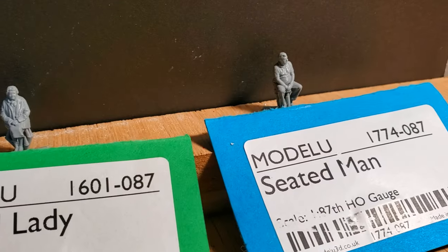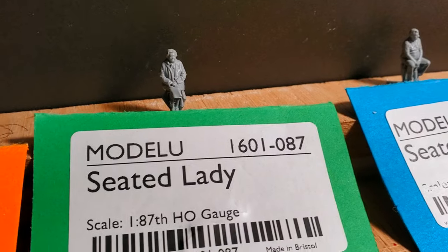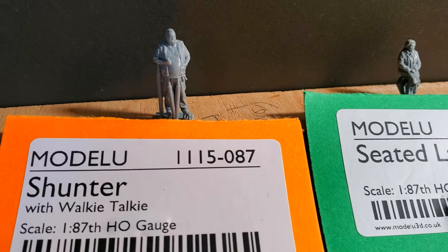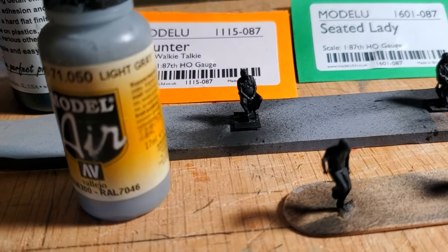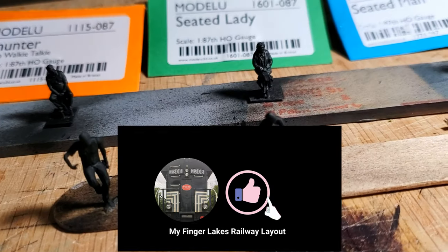I've got three figures here from Model U in the UK and a couple conductors from Mini Prints in Canada. Well, doesn't anyone make good figures in the US? Let me know in the comments. I was inspired to try this slap-chop painting technique after watching the latest Mini Prints Clinic on YouTube. I'll throw a link up in the description.